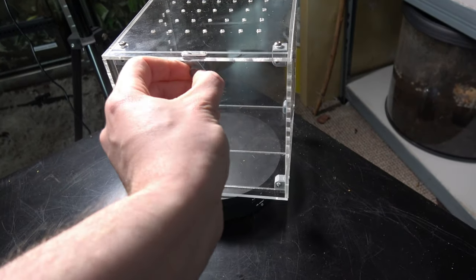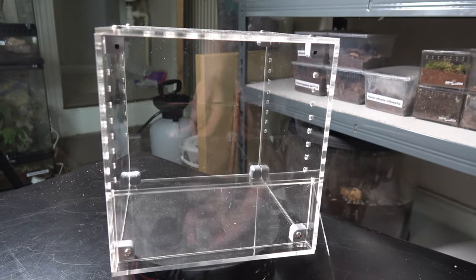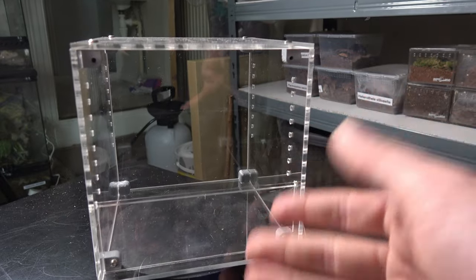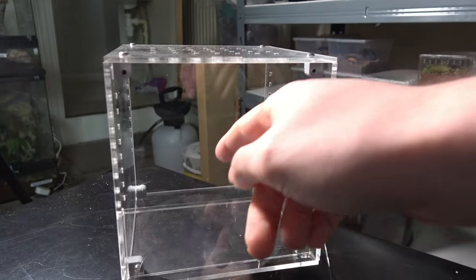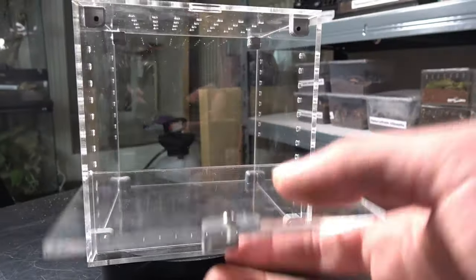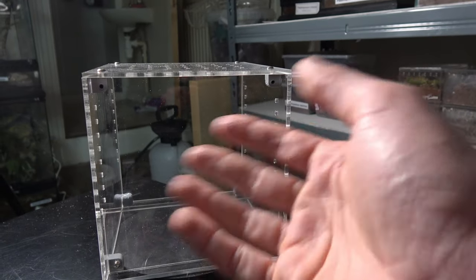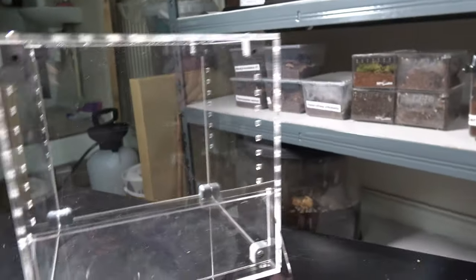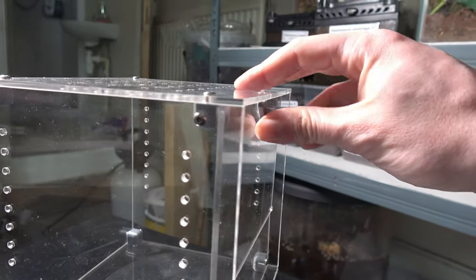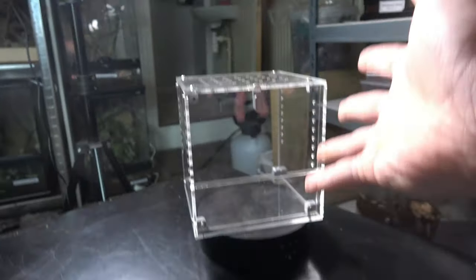Now these 15 centimetre cubes are by far my favourite in the range. It is the perfect size for your grown-on slings, small juveniles, and even some species of dwarf tarantula all the way through to adulthood if they're the smaller type of dwarf. I just absolutely love the depth here for the substrate — this amount of depth in a 15 centimetre cube is fantastic. I've seen other enclosures where it's half that height on a 20 or 30 centimetre cube. Really really simple to close — you just push it in, flip the lock and it's done. Yes, I absolutely adore these.